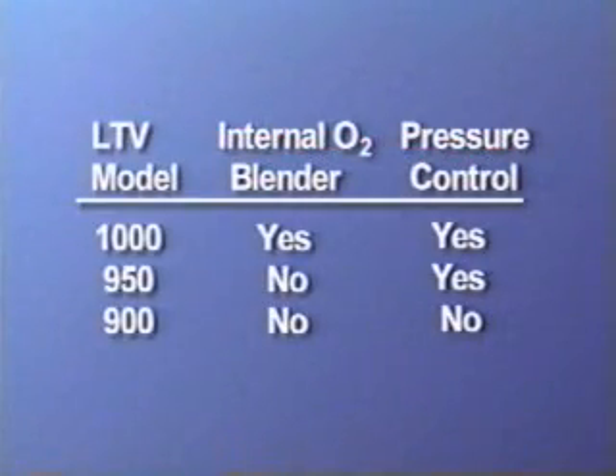The LTV 1000 offers an oxygen blender and pressure control ventilation. The LTV 950 does not have an oxygen blender but does offer pressure control. The LTV 900 does not offer either an oxygen blender or pressure control. In general, the LTV 900 and 950 are used for home care, while the LTV 1000 is used for other healthcare settings.